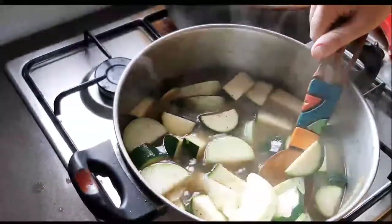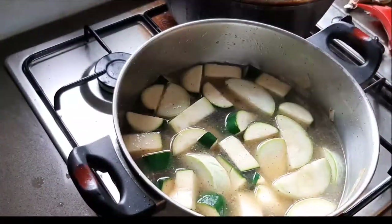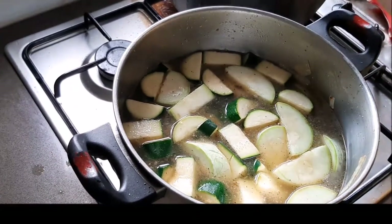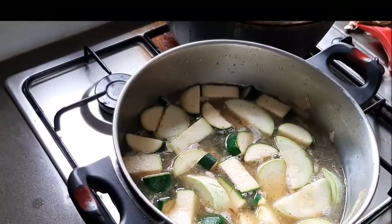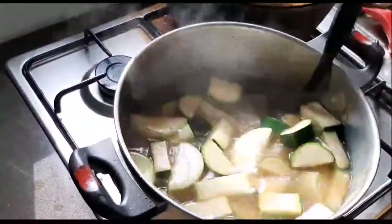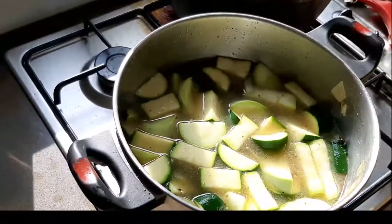Mix it around and bring it to the boil. You want to boil it until the vegetables are cooked and those potatoes are nice and soft. You can cover it to speed things up — I let it go for about 40 to 45 minutes, testing that the potatoes are nice and soft.